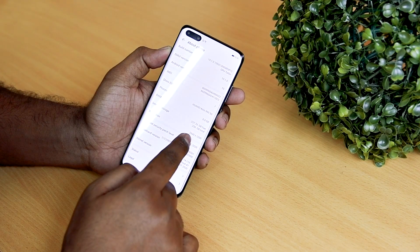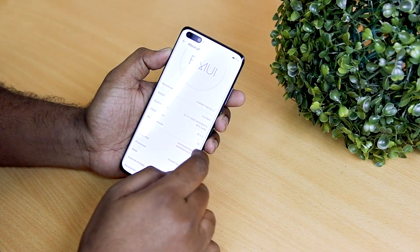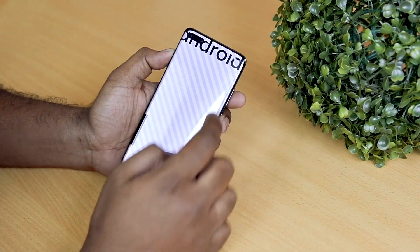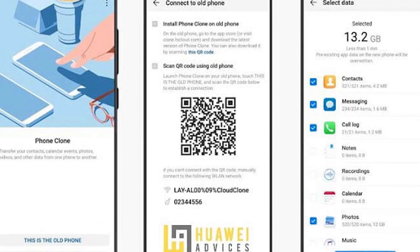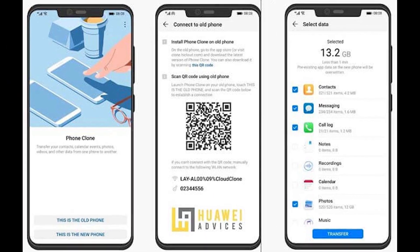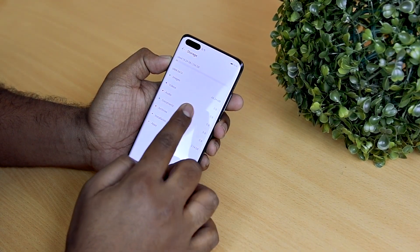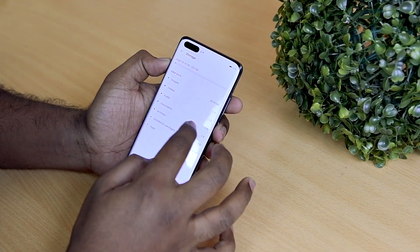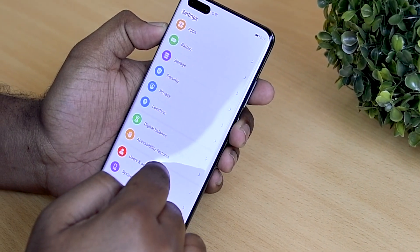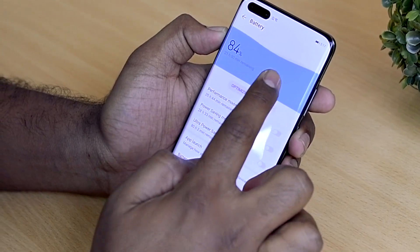The P40 Pro comes with EMUI 10.1 installed over Android 10. It's an open-source version, so it doesn't come with Google Mobile Services. You can use the Phone Clone tool to transfer apps and settings from your old phone. With the 90Hz refresh rate, EMUI 10.1 feels much smoother. In recent years, EMUI has developed into a nice and clean interface with vibrant yet easy-to-use interface elements.